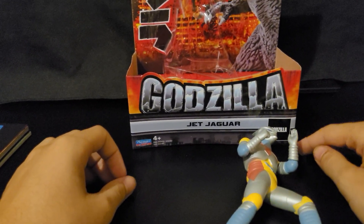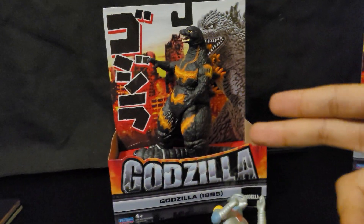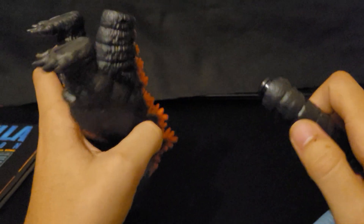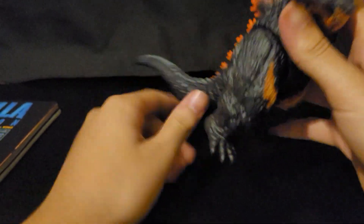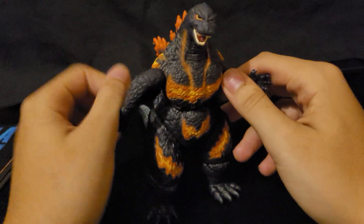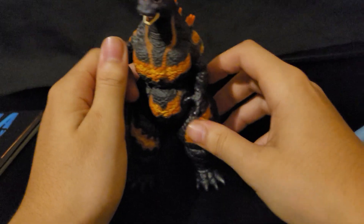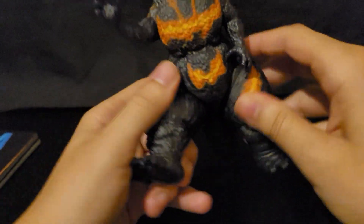Next up is Burning Godzilla, or Godzilla 1955. Let's get this guy out of the box. Here he is — we put the tail in and there we go. I've heard a lot of good things about this figure. The paint looks really good for Playmates. You can move its arms all around, you can move his head all the way around, and you can move his legs all the way around as well.